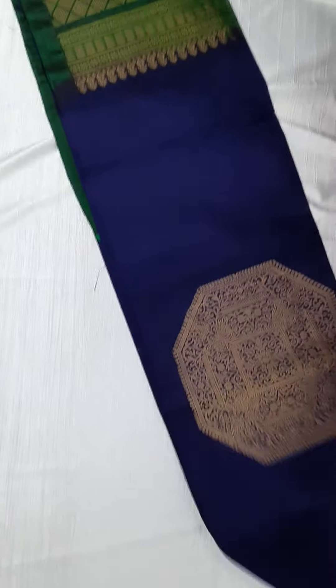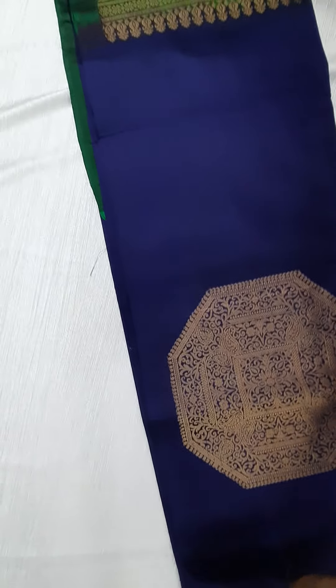So this is the first saree. Navy blue with a bottle green combination. Fantastic color combination.